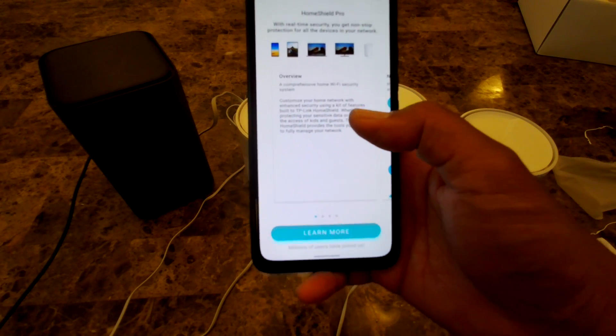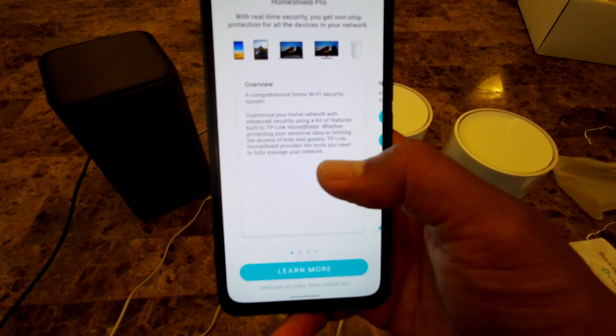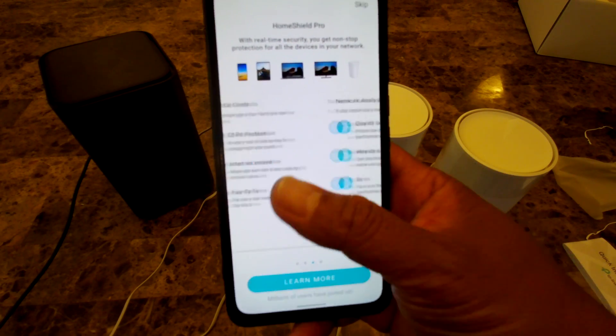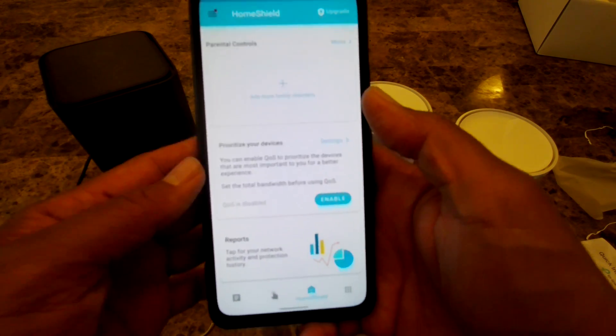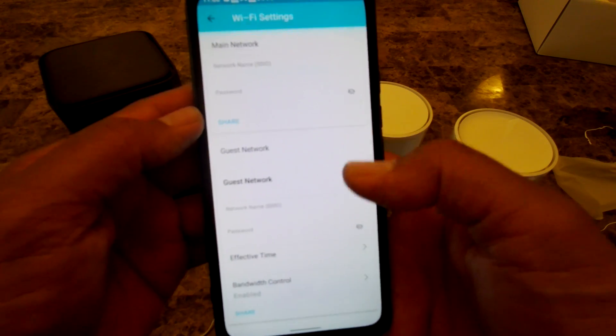It now presents the HomeShield Pro security option, which offers real-time protection for all devices on your network with a 30-day trial. I'm going to select 'Not Now.' Setup looks complete, so let me check the Wi-Fi.